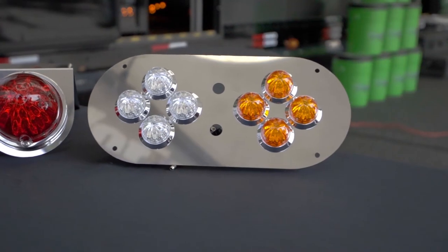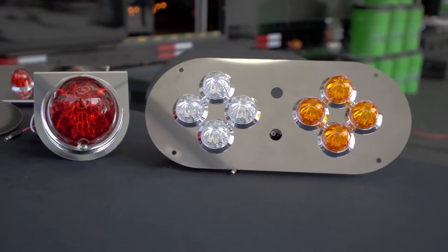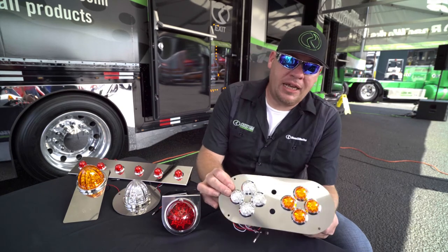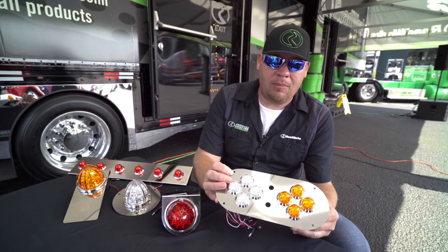The other thing we wanted to show you was our mini watermelon. These are totally new to the market — they didn't exist before yesterday. We saw the popularity of the watermelon lights and said there needs to be something to match those in the button lights. The mini watermelon is a three-quarter inch button light stud mount with a nut on the back.